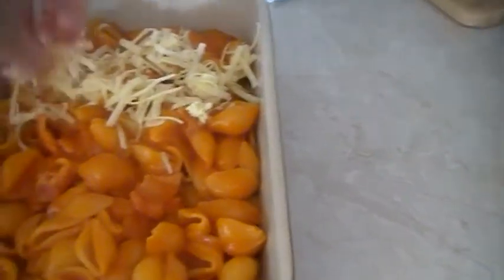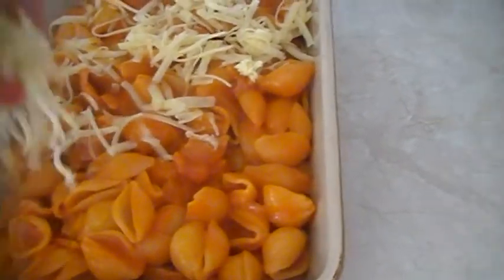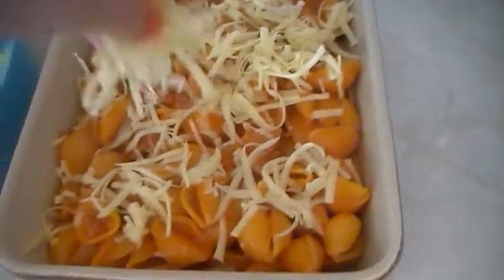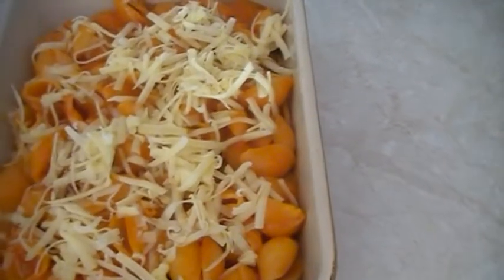Also, if you have any leftover chicken, this would be great with chicken or mushrooms — add extra bits — but this is just what we've got for tonight. Now I'm going to put this in the oven for 20 minutes at 180 degrees.